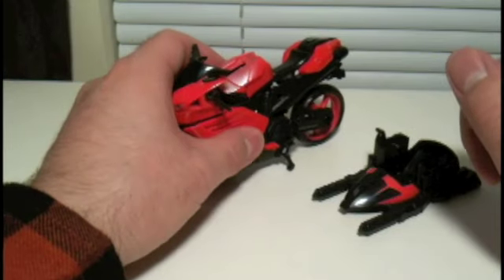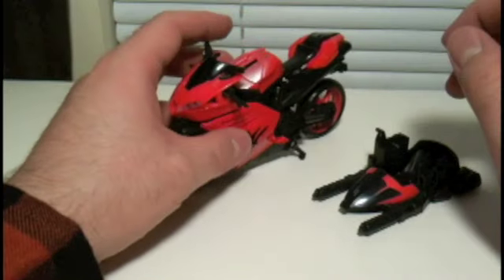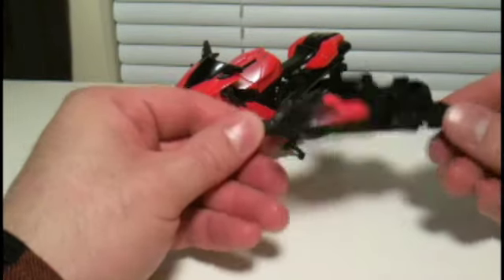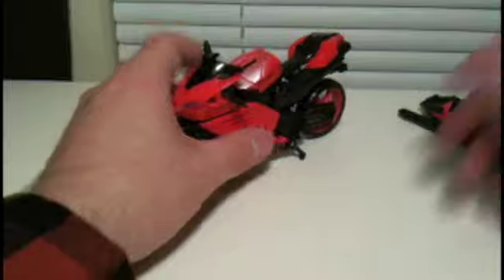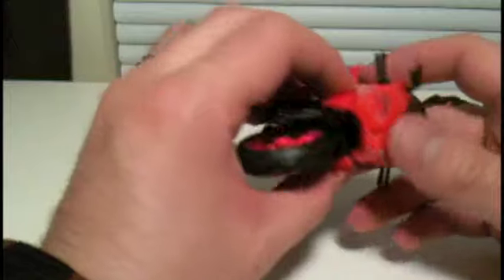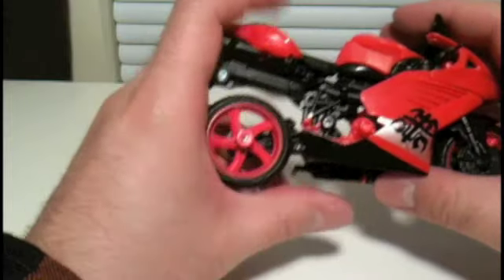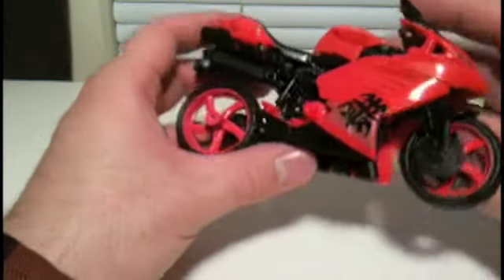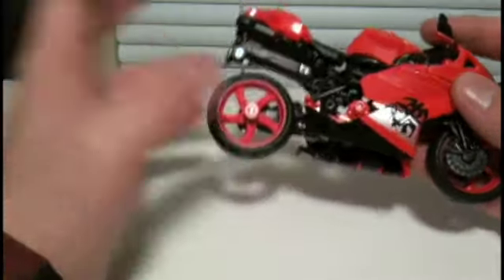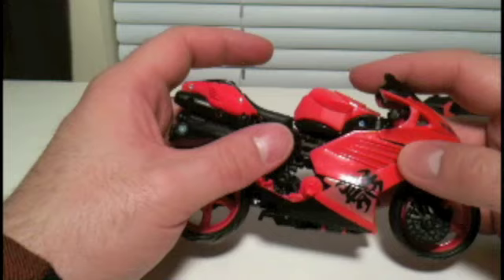RC has a kickstand — the kickstand works, sort of. Yeah, okay. The motorcycle mode is pinkish and looks kind of like a real motorcycle. I really can't say anything more than that because I've never been on a motorcycle. I'm not looking forward to this.